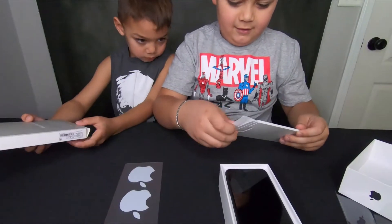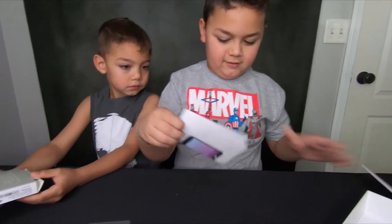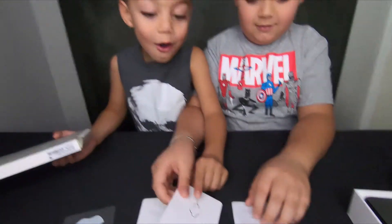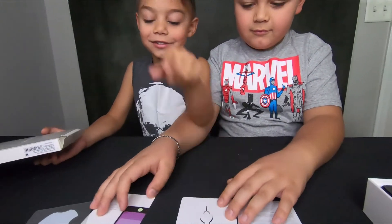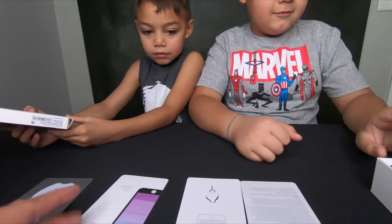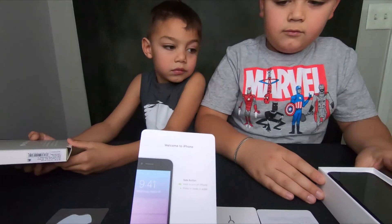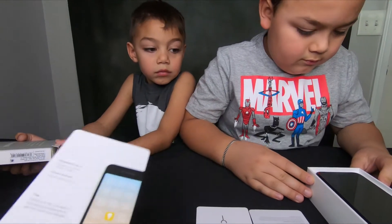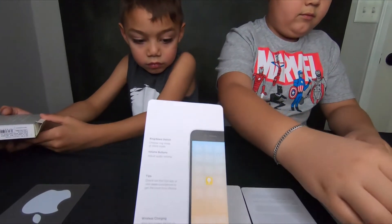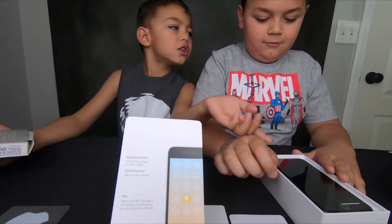Let's lay everything out and see what else is in there. Next is a couple of instruction manuals. There's a key for the SIM card, and this is the welcome card. It also mentions the side button and Touch ID, wireless charging and lightning connector.